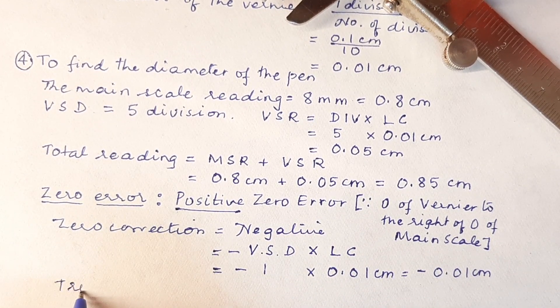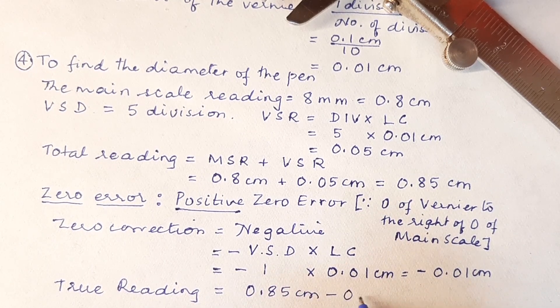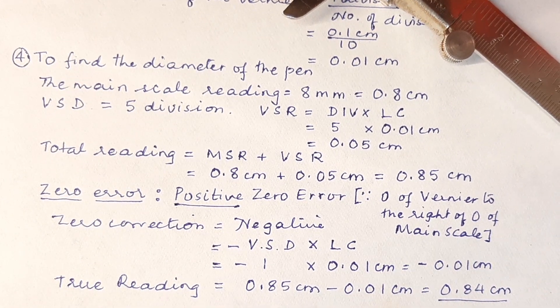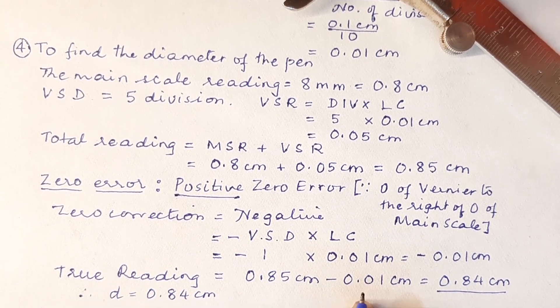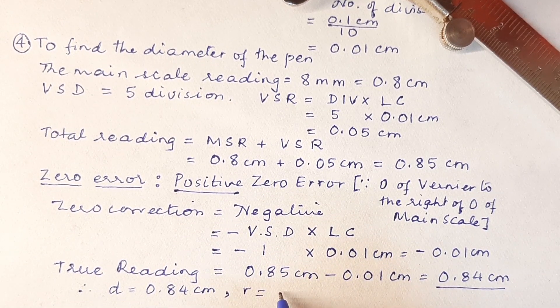The true reading is going to be our actual reading, that is 0.85 centimeter minus 0.01 centimeter, and that gives us 0.84 centimeter. That is the diameter of that pen, which means the radius is going to be half of this. So diameter equals 0.84 centimeter and the radius is 0.84 divided by 2, which is 0.42 centimeter.